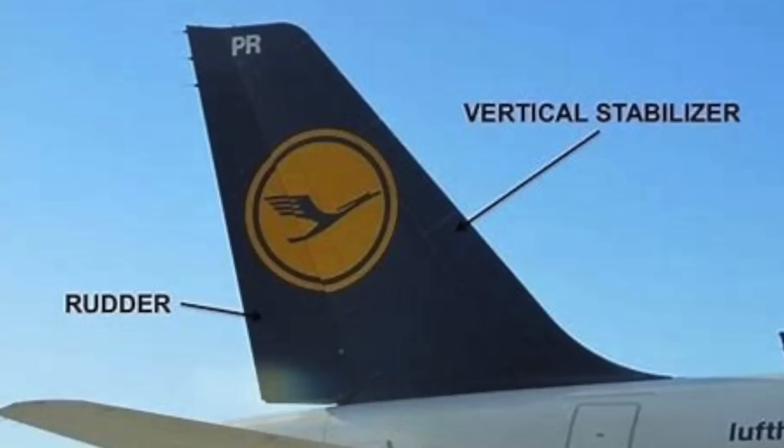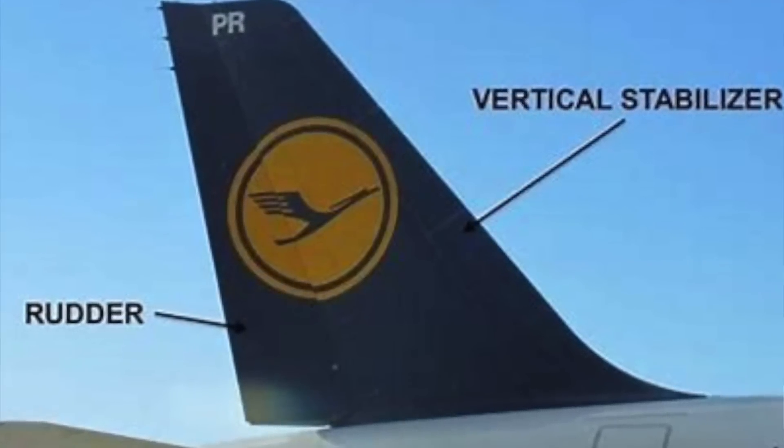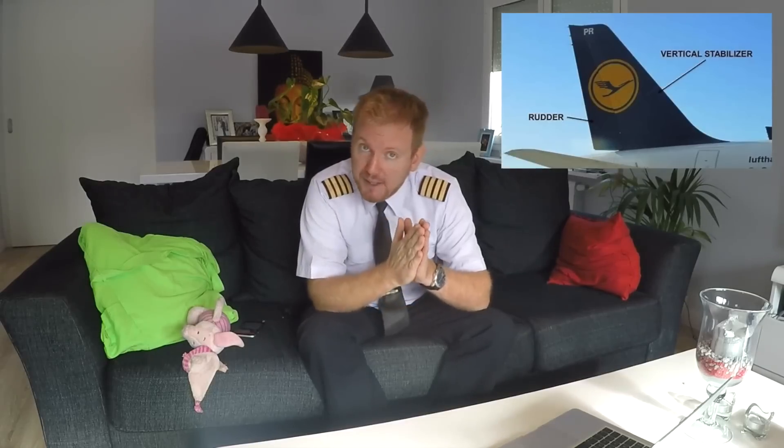The vertical stabilizer — the fin — is that large fin in the back of the aircraft, and it's there to control the aircraft in the yaw axis. The yaw axis makes the aircraft turn like this. You have the roll axis, yaw axis, and pitch axis — those are the three different axes the aircraft moves around. The fin provides directional stability, and the rudder connected to the back of the fin is what controls the yaw.